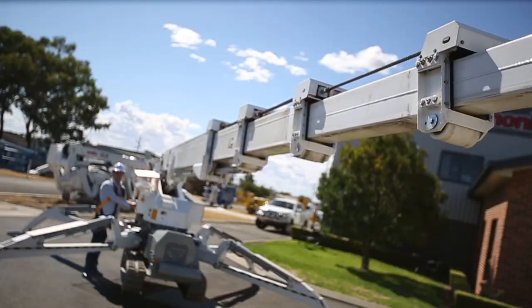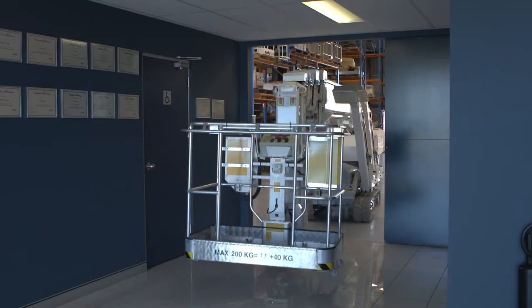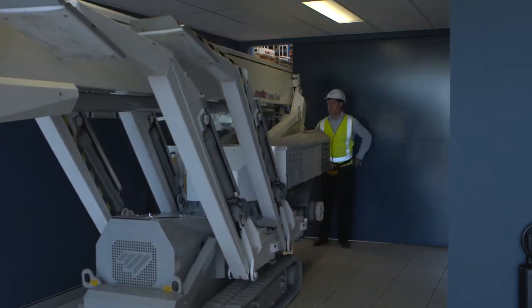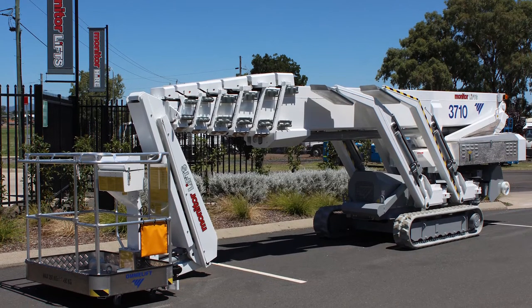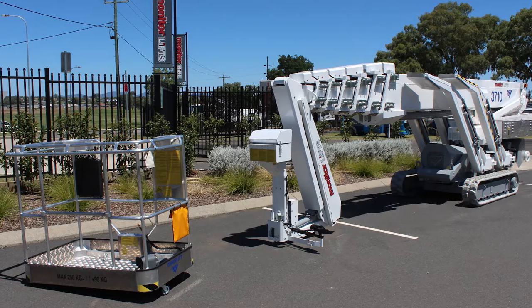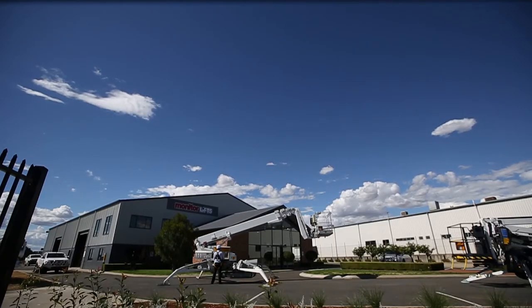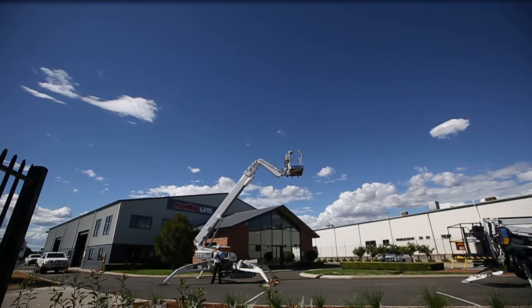There is no better choice of machine of its type. The OMI spiders are only 1.1m wide and around 2m tall when stowed for confined area access. The baskets are easily and quickly removed, shortening the stowed length for incredible manoeuvrability. And yet these spiders provide excellent height and horizontal outreach from such compact dimensions.